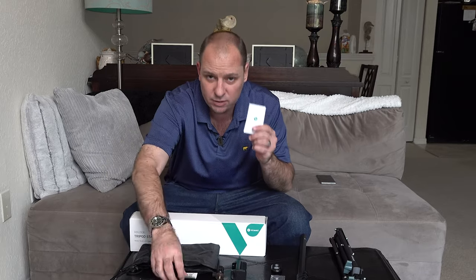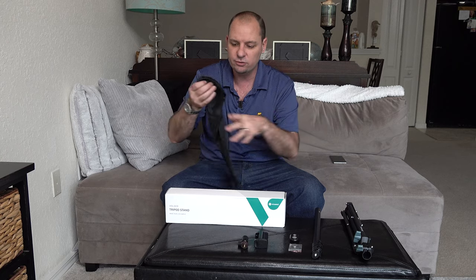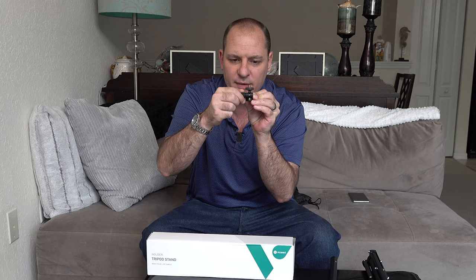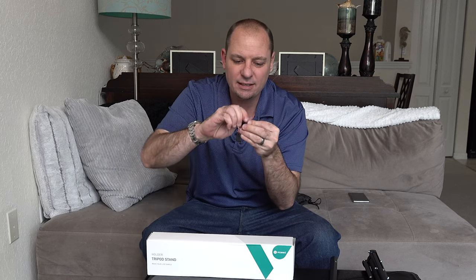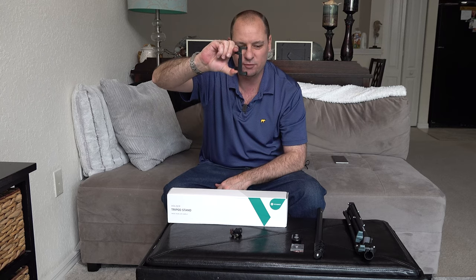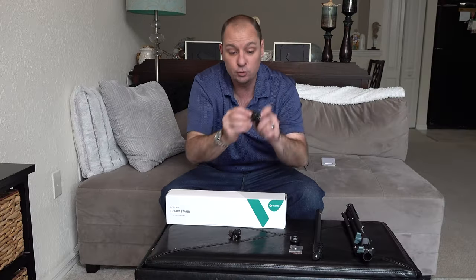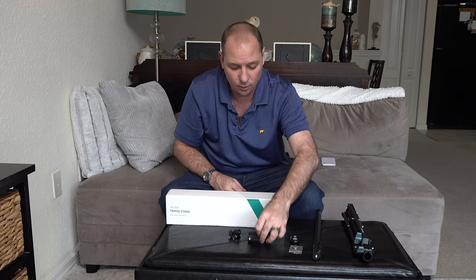First, we'll go over what's in the box. You're going to get your instruction manual and a register your product customer support card. You also get this really cool carrying bag with a drawstring and shoulder strap so you can take it with you easily. You get a 360-degree swivel, which is really nice — you can adjust and tighten it by this little screw, no screwdriver needed, and that allows the ball to move freely. You also get your smartphone adapter with really tight springs.